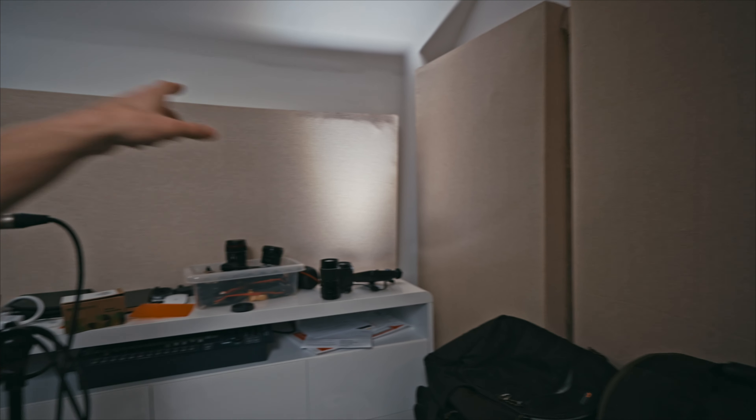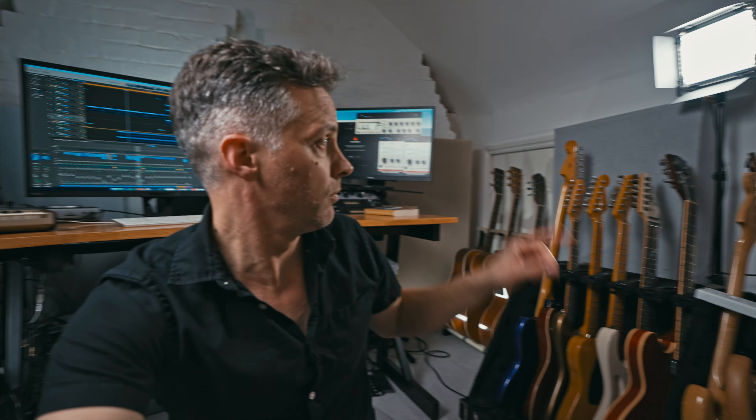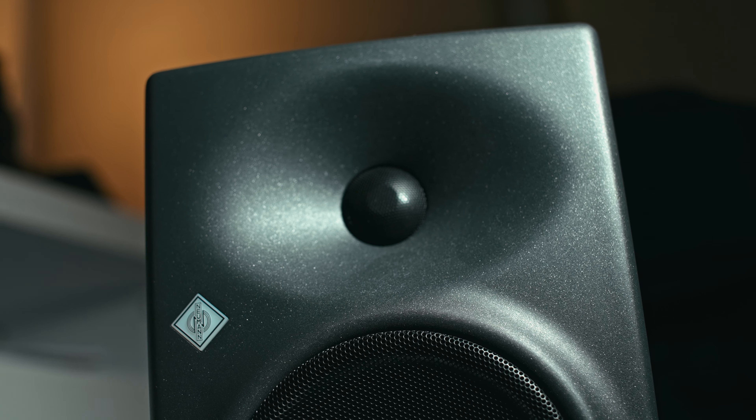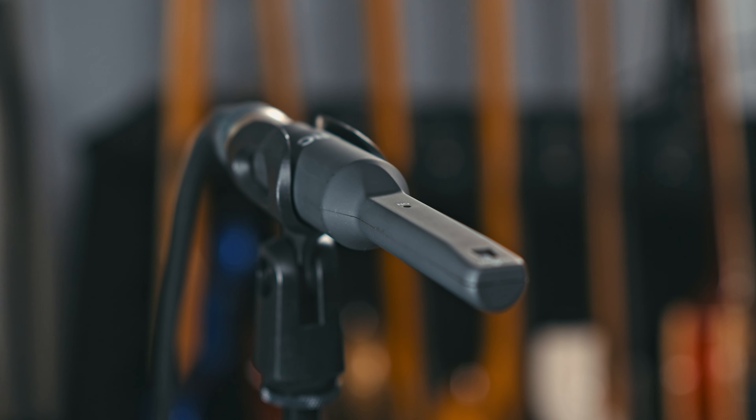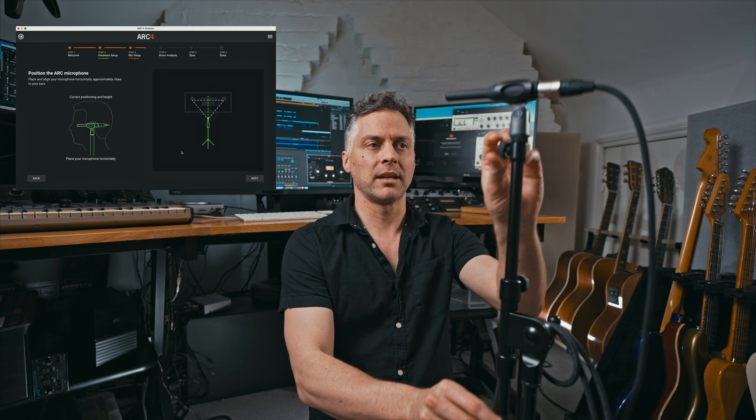This is a converted loft — basically a third bedroom in a 200-year-old end-of-terrace house. My Neumann KH120s are currently in Germany being repaired, so IK sending this over was a perfect opportunity to test the software with genuinely bad speakers. Acoustic treatment-wise, I've got ten thick acoustic panels propped up against the wall, a few inches off the wall for the most part. Nothing on the ceiling. That's it.